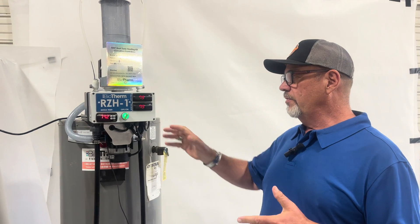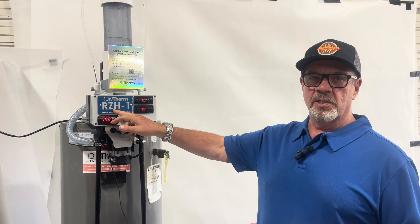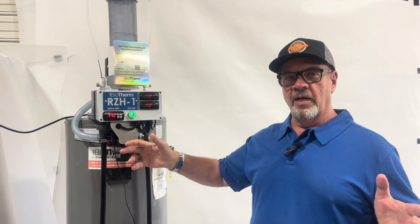Instead of our big industrial systems we've always done, we have the new RZH1 system, which can provide up to 500 square feet of the same kind of system growers have been enjoying for all these decades, without the need to buy expensive boilers and fancy piping.